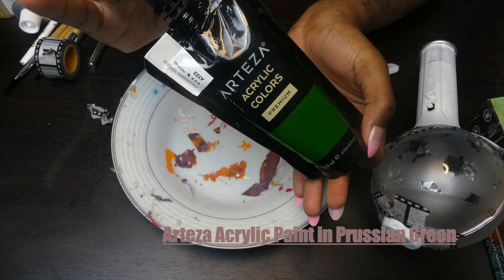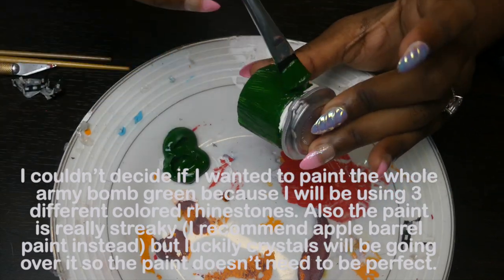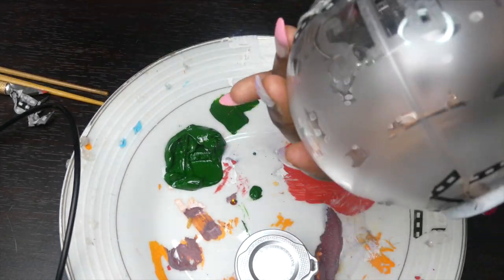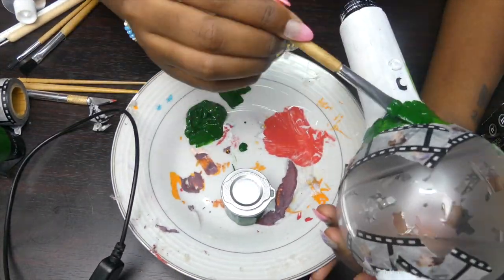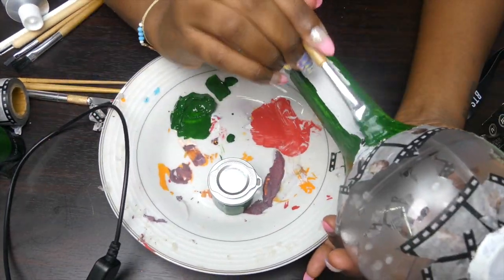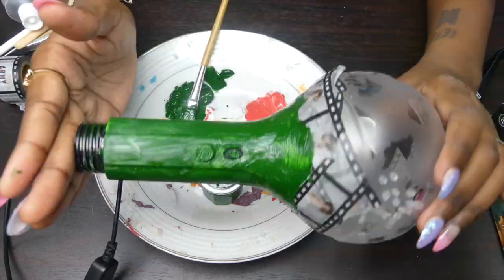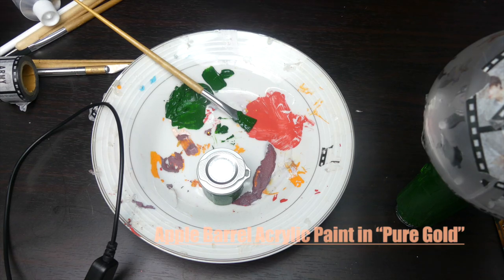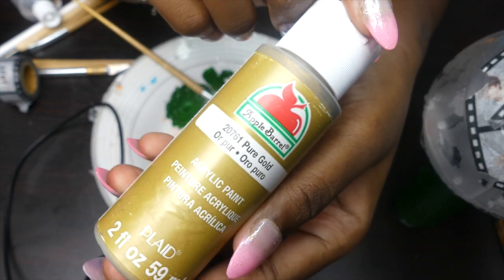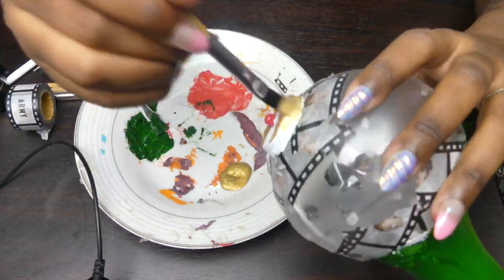I'm going to be using the Arteza acrylic paint in Prussian green. This army bomb was inspired by my best friend — she's a huge Tae stan and Yoongi stan, so I decided to mix both together. I made a mistake there with that light green area — I painted over the green accidentally. So I decided to paint the whole army bomb green, and I'll be using green, black, and gold crystals. The Apple Barrel acrylic paint in pure gold is for the very top knob at the top of the sphere.